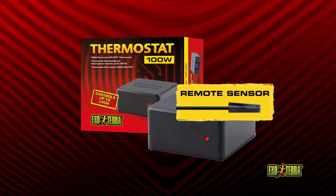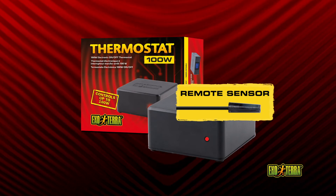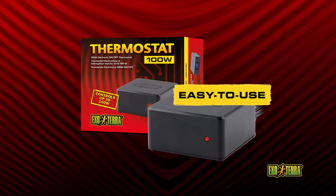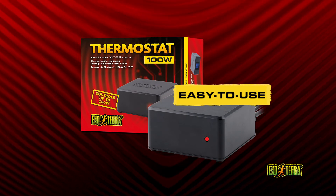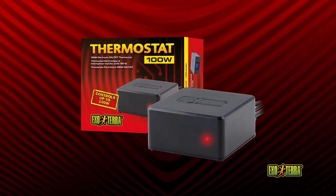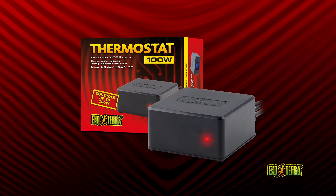The remote sensor is fully waterproof and suitable for extreme humid terrariums. Simply plug your heating device into the thermostat, set the preferred temperature, and place the sensor in the desired location. The red LED heat indicator will light up when the heating device is on.